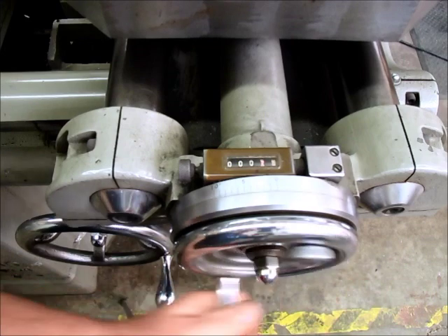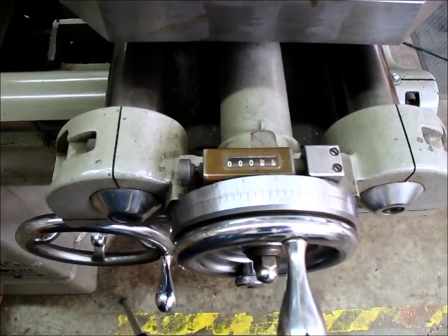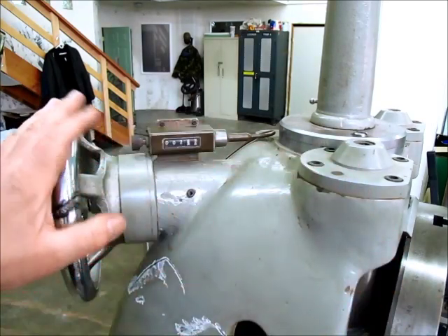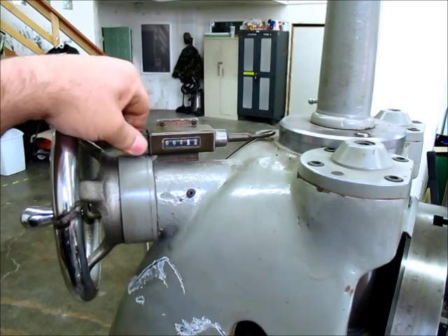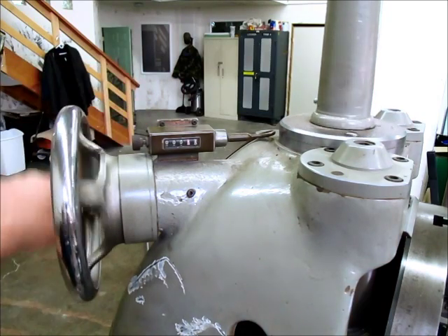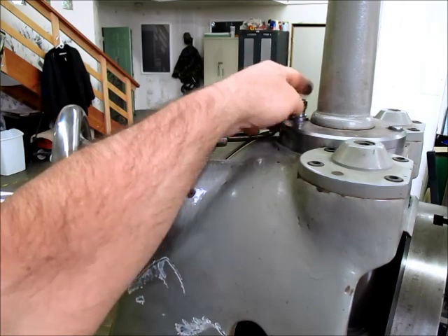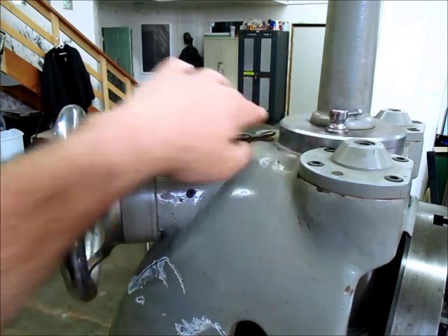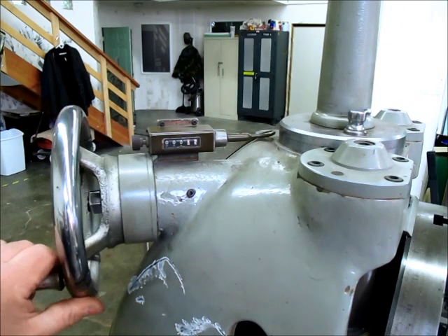This is the rotary table elevation, controlled by this wheel - and it's got another one of these Veeder-Root counters. I can zero that anywhere I want. It also has a graduated wheel I can reposition by loosening this screw, with a tenths vernier on it too. So theoretically I can move this in one-tenth increments.